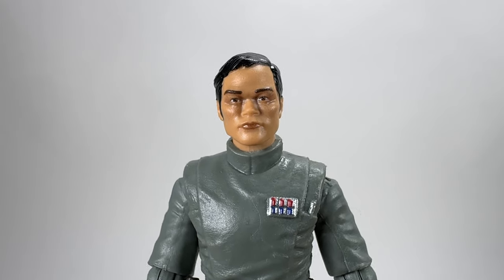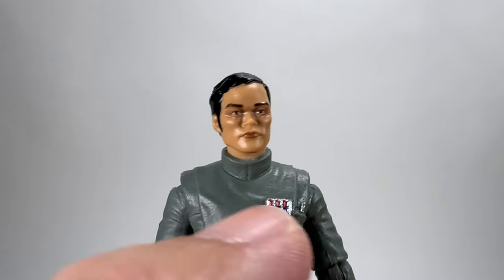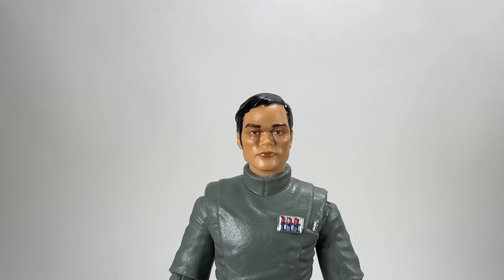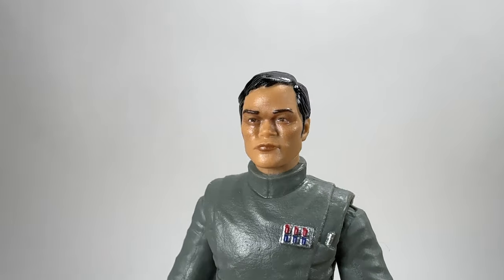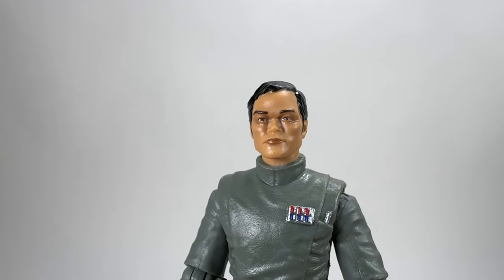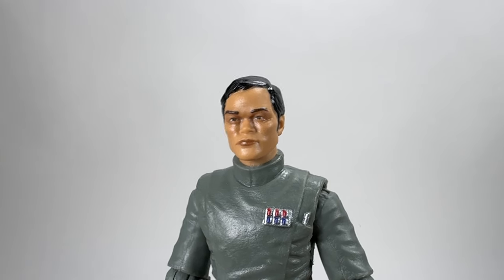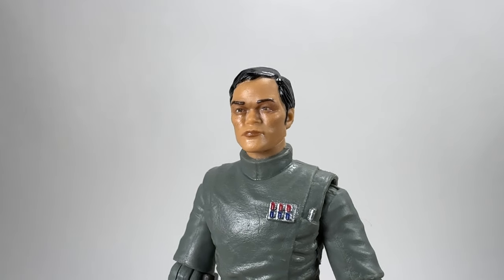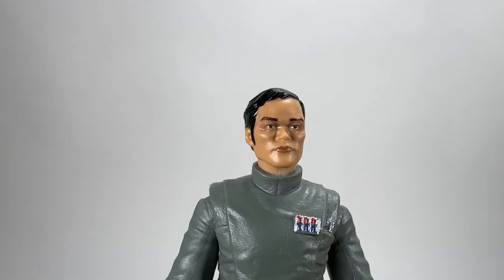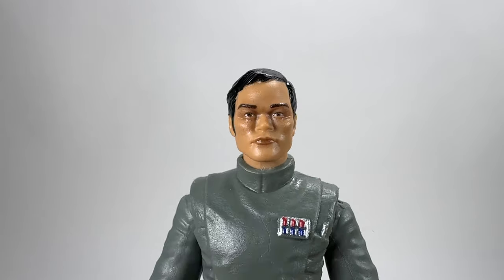Here is the first figure up close — one of the generic officers. You can see he's only got the one cylinder, his rank badge, and a holster with a sidearm. Nice head sculpt on this fella. If you build dioramas or set up displays and want generic officers hanging around in the background, this pack is perfect for you. It's also another head for head-swapping with other characters — you could maybe create some Rebels out of it.